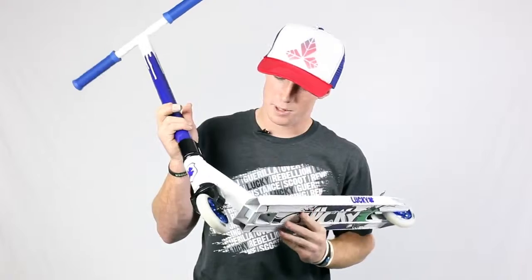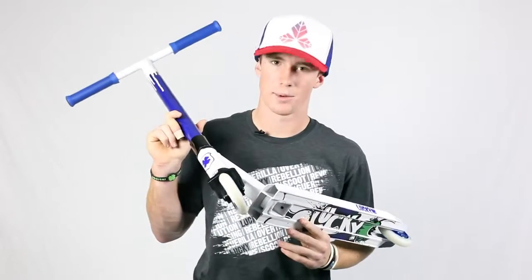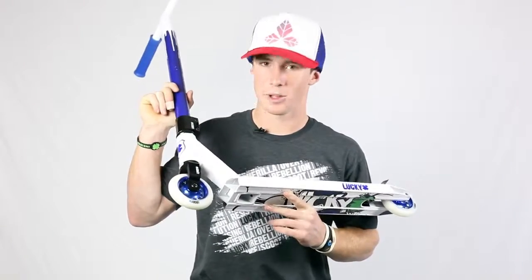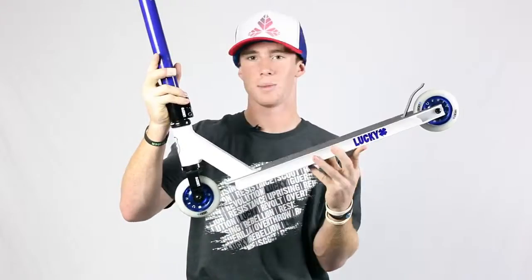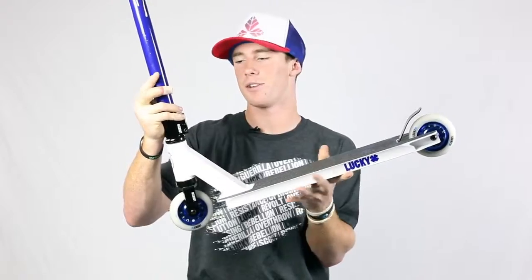It also comes with a Lucky aluminum LS fork, which is really good — I ride one. The wheels on here are 100mm charm wheels with really grippy urethane. The deck is really good. The people on the Lucky team love it, like Jordan Robles and Tanner Fox.